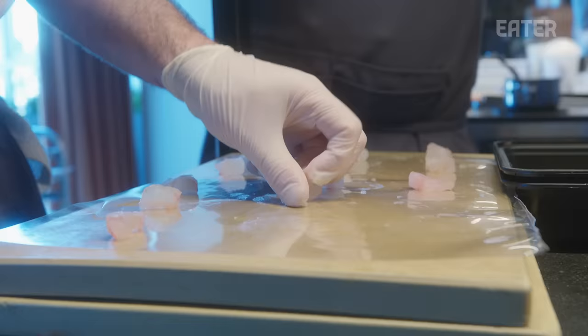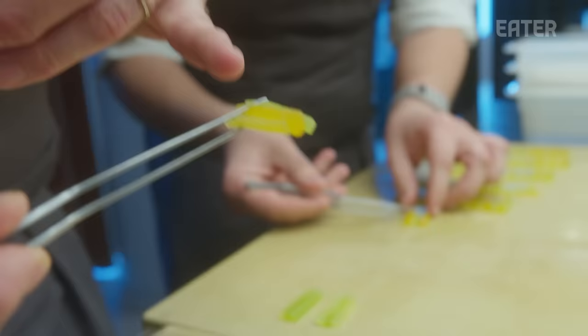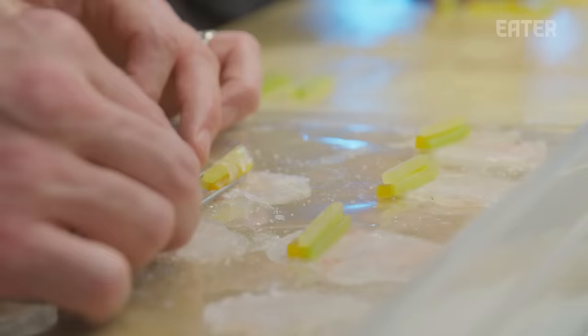This is the kombu-cured fluke. We pound it out into thin pieces so we can roll it up. We have batons of cucumber with pressed mint, pickled and marinated golden beets, and Granny Smith apple. We place these pieces here, make a little pyramid essentially, and then wrap them.